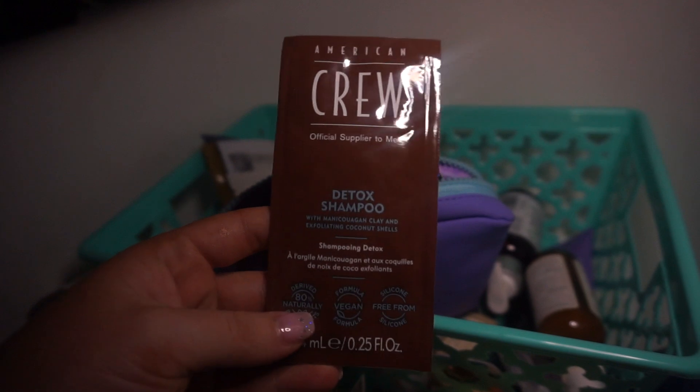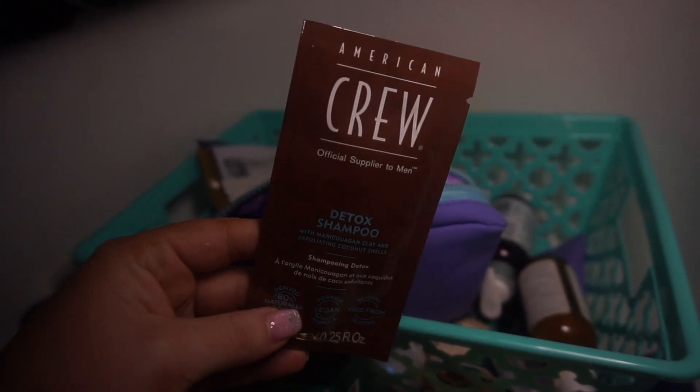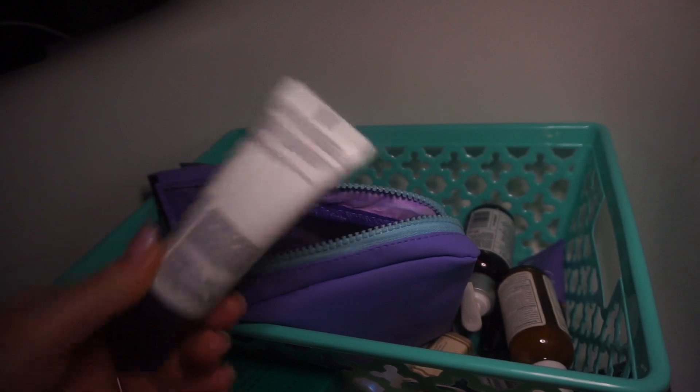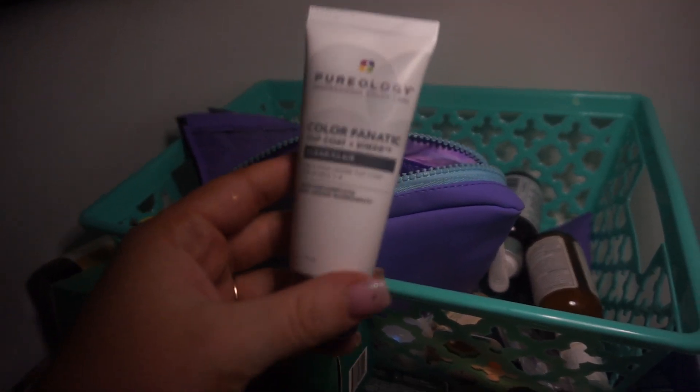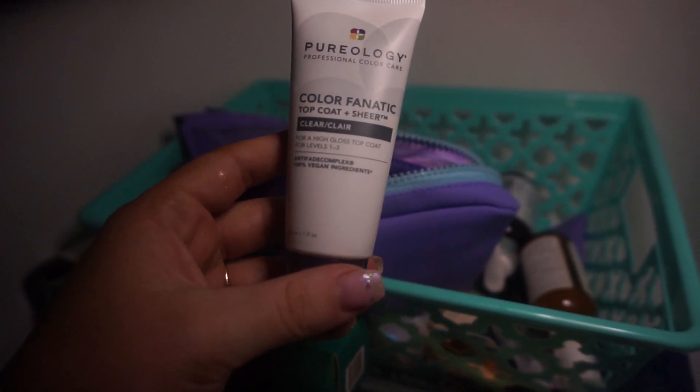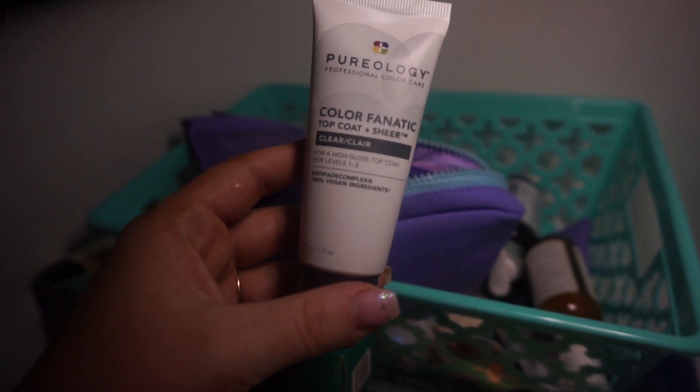This is American Crew, the official supplier to men — the Detox Shampoo, which my husband could use if we're traveling. This is another Light Master by Matrix — I don't need to be using this because, again, I don't know how to use it. Pureology Color Fanatic Top Coat and Sheer — this is a High Gloss Top Coat. I probably shouldn't be messing with this either.